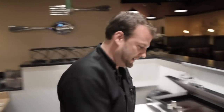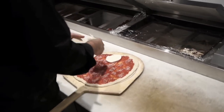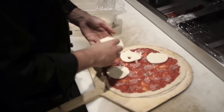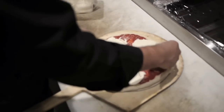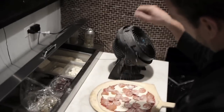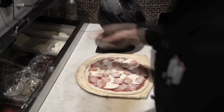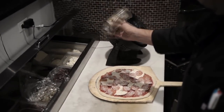This is the mozzarella that we make in house — fresh mozzarella. We don't put a ton of cheese on the pizza, just enough to balance out the sausage and pepperoni. We also blend our own hard cheeses to give a little bit of extra salt flavor to the pie, and of course the traditional oregano.